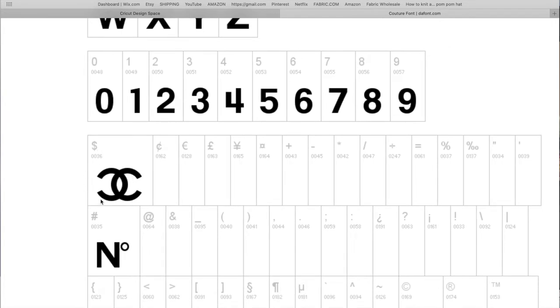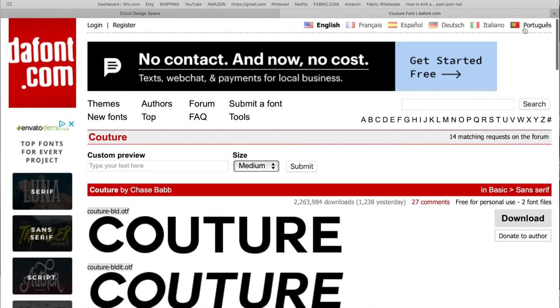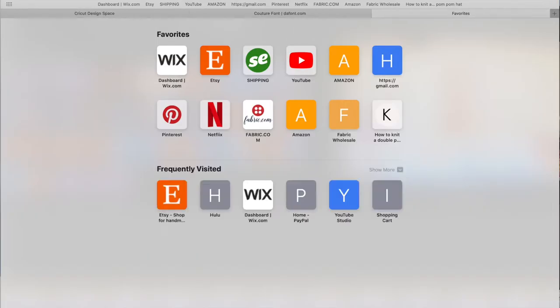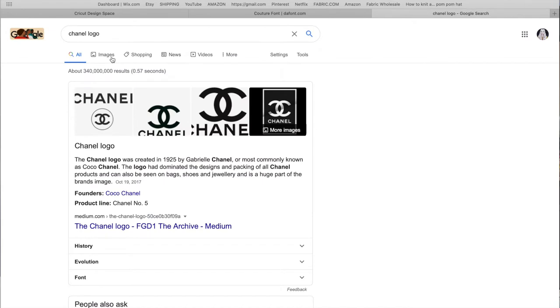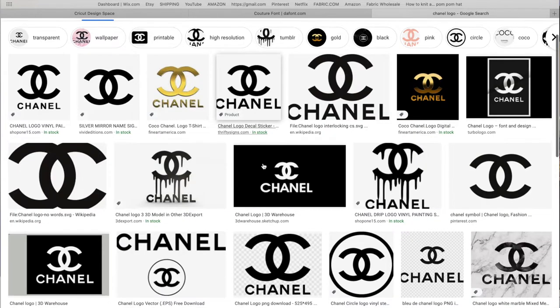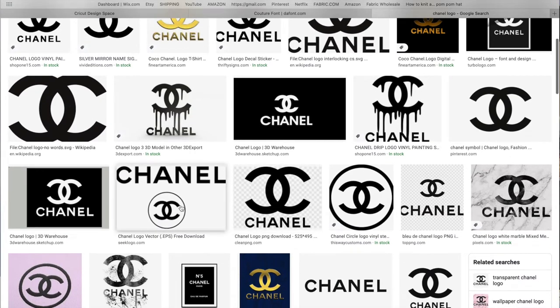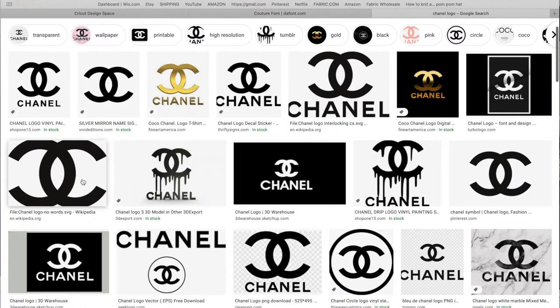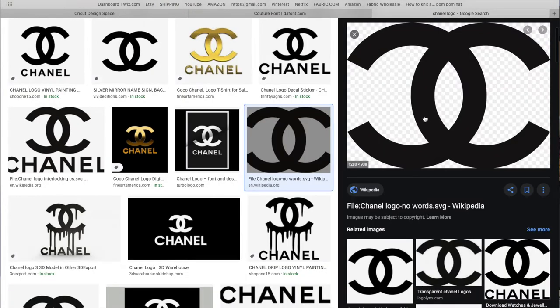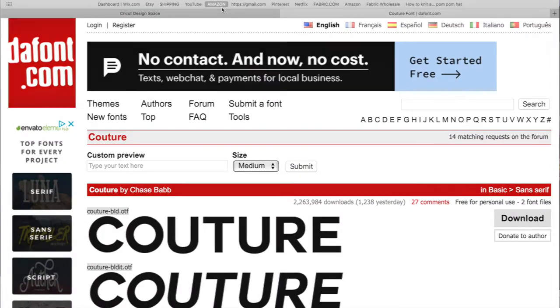As I scroll down on the website, you can see that if you use a dollar sign on your keyboard it will give you this perfect Chanel logo. If you don't want to download a free font, you could go on Google and type in 'Chanel logo,' but I've tried those before and when I cut them out the lines are not straight and not perfect, so I prefer using the font.